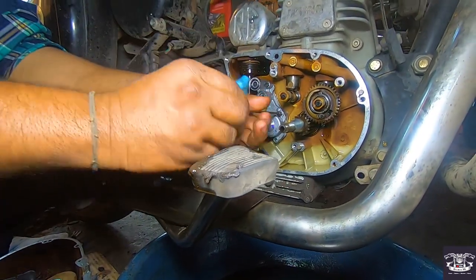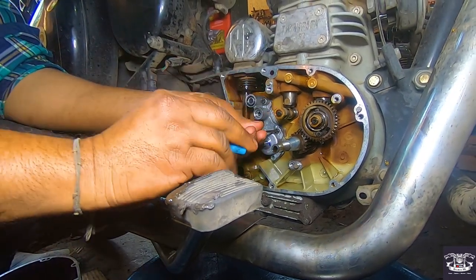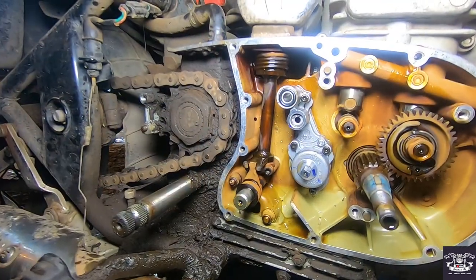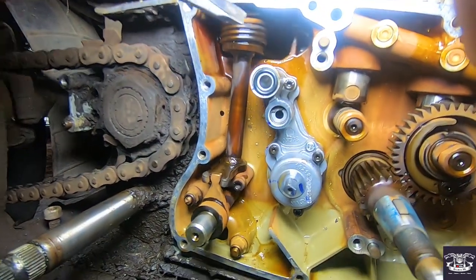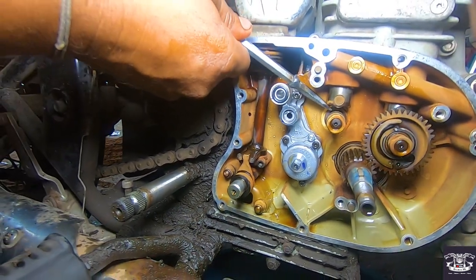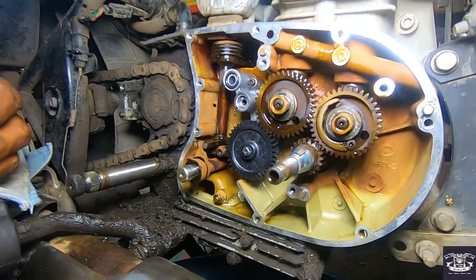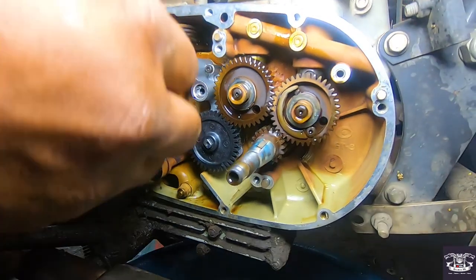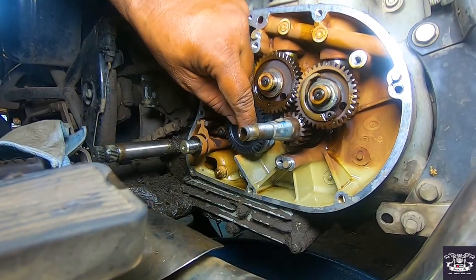After the oil pump fitting, the wheel will also fit. Once the oil pump and wheel are fitted, the rest of the magnet and parts and cover will fit as well. The problem of the oil pump will be resolved.